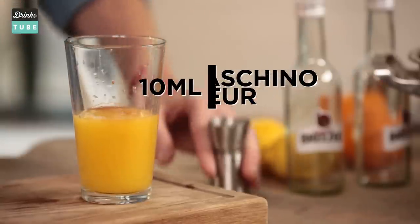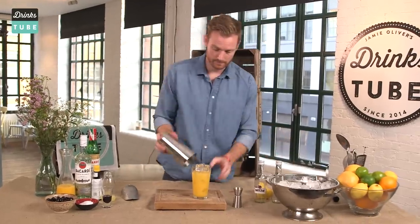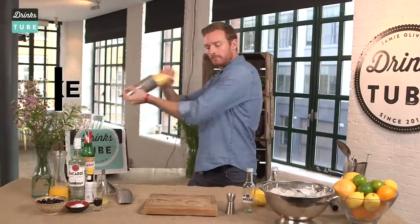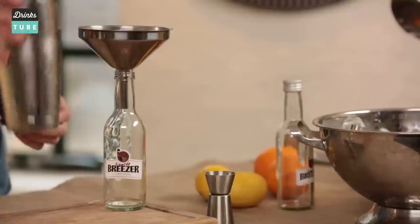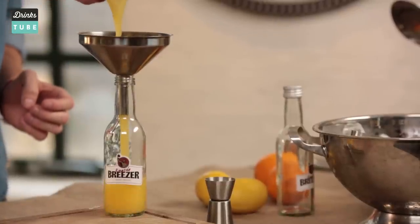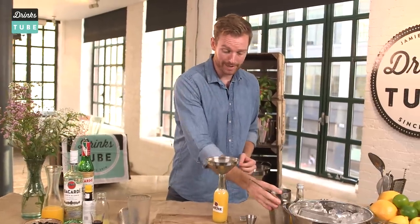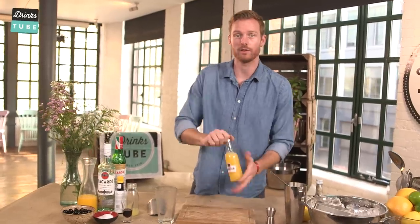We use 10 ml. All we need to do now is pack it full of ice and give it a good shake. We shake it to add dilution and of course to chill the drink. We're gonna be serving our drink in this amazing bottle — I'm gonna strain it into that and put the cap back on. And here you have it, the Ringside Breezer.